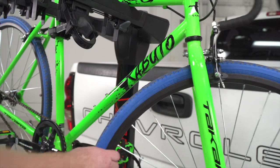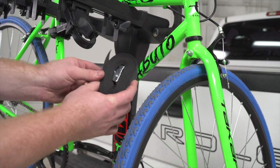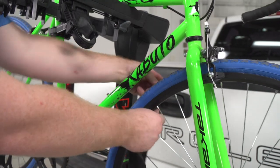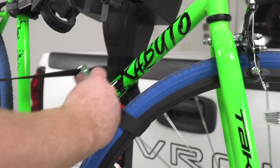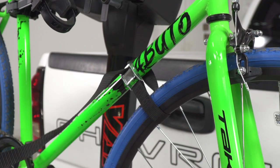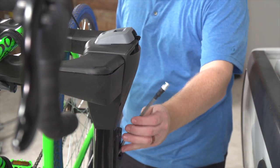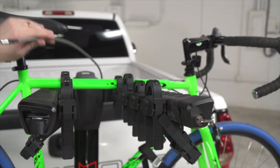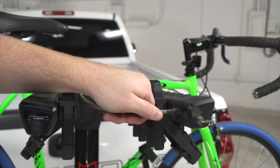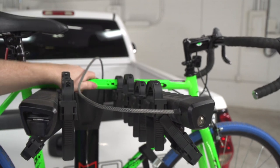For the front wheel, to help prevent it from swinging around freely, Yakima includes a tie-down to help secure it to the frame. It comes long enough where you can secure all four tires. To prevent theft of your bikes, the Yakima does a great job by including a locking cable, which you would pull over your bikes. There's a hole on the passenger side arm that it locks into, so no one would be able to remove your bike from the rack.